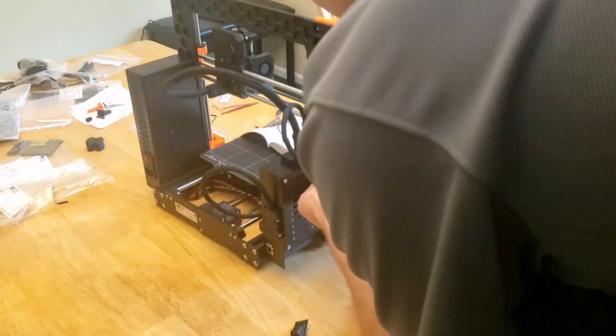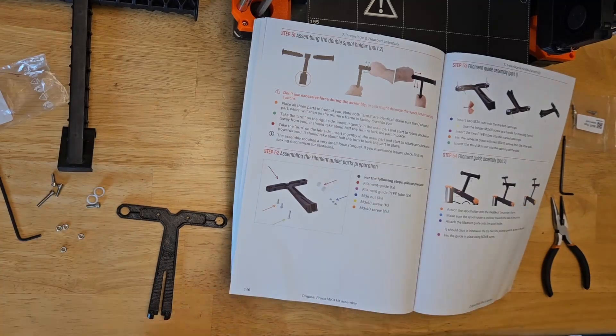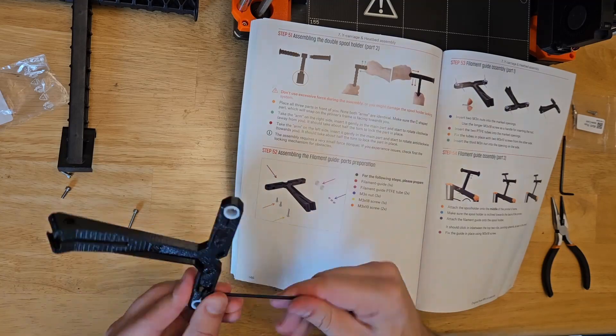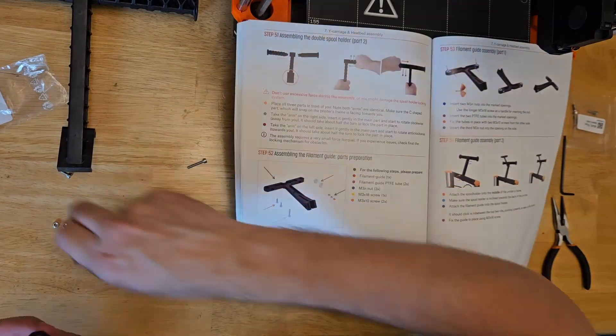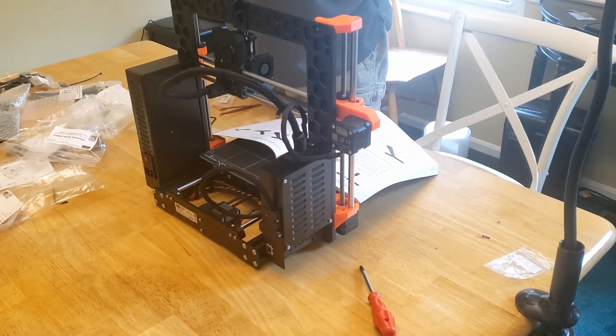The spool holder is next, which honestly doesn't require any instructions to assemble. The filament guide comes after that, and it has a surprising number of parts — nylon inserts, screws, nuts to hold them in place, and then screws to hold the guide to the spool holder. It's a nice addition, but honestly this part was way more complicated than it needed to be.